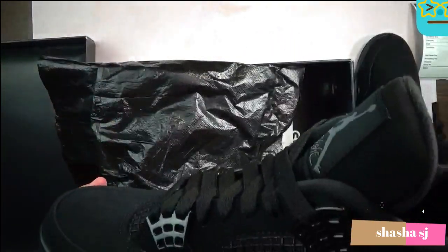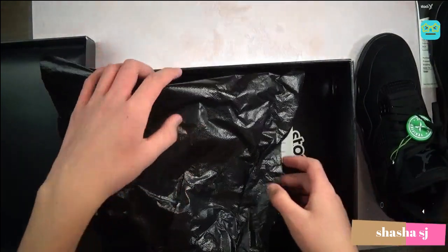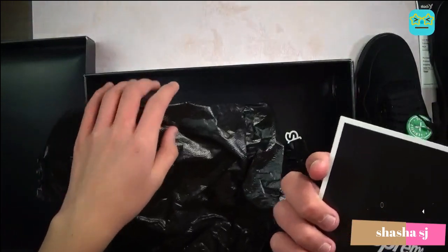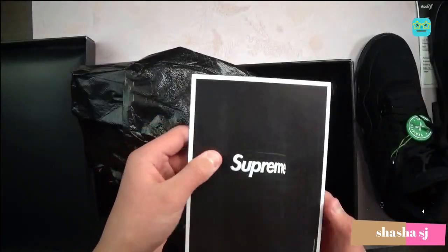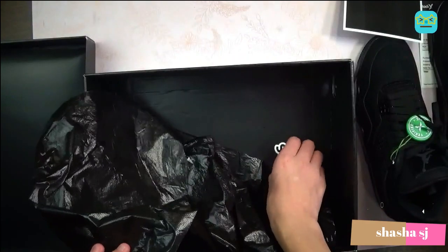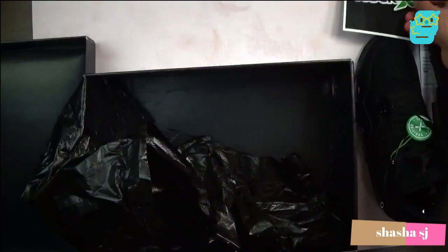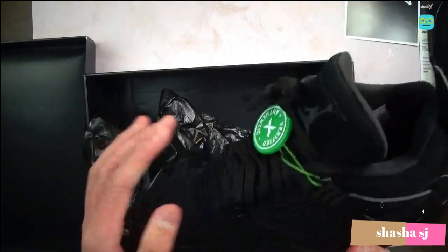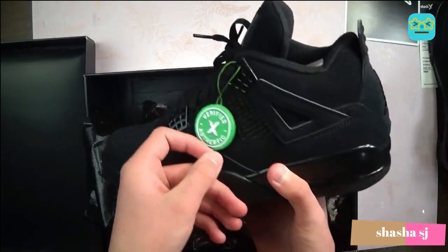These are nice. Whatever this is — sticker. Yeah, shoe. Verified.